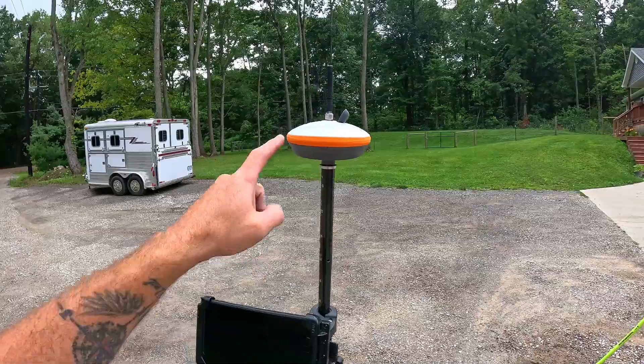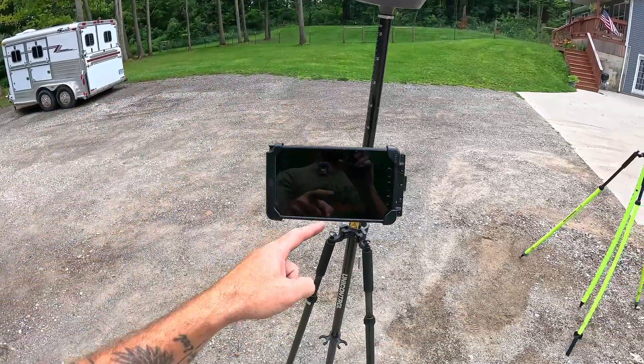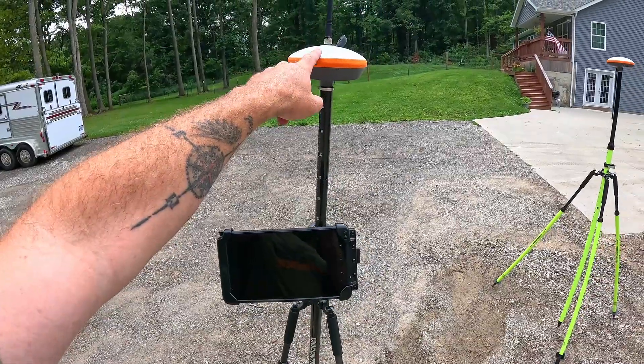Once we've got our base station set up, we go into here, Bluetooth connect back to this guy — so now our tablet is our rover. We tell it the distance from the ground to this puck, so our rover now knows how tall it is. And then the beauty and magic of the base station and rover come together. As we're walking around, our rover is going, 'Hey, I know there's some error because of all this atmospheric stuff, but what's the error?' That's where the base station pipes up and goes, 'Hey, I'm a known point — I haven't moved at all, but the satellites told me I moved a foot and a half to the left, so move your reading a foot and a half to the right to compensate.' It's doing this 60 to 100 times a second, making all of these little corrections.